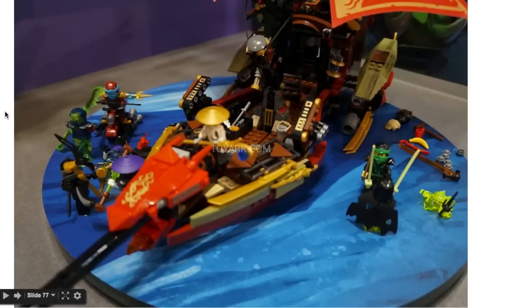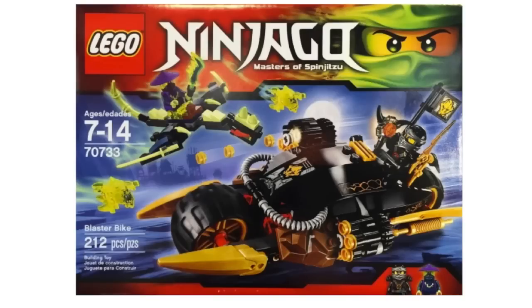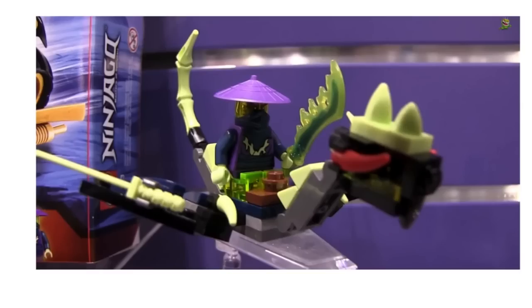There's just another look at the set. The final set here is the Blaster Bike — this is gonna be a twenty dollar set and it comes with Cole and some ghost minifigure. Cole has his large shuriken thing and he's got this bike with a bunch of stud shooters on it — the rapid stud shooters. It has two of those. There's a close-up of the little baby dragon that comes with it and the minifigure that will be riding it. Very cool, I really like those new blades right there.